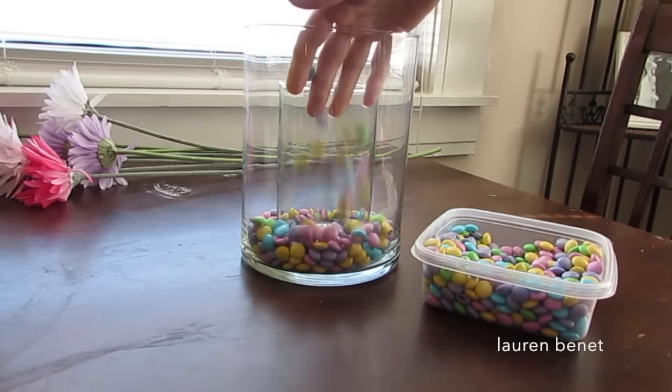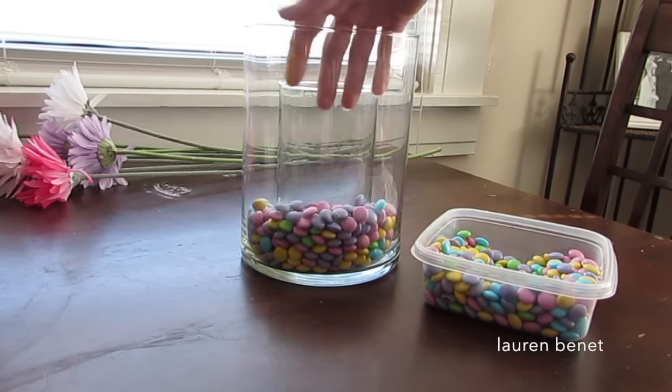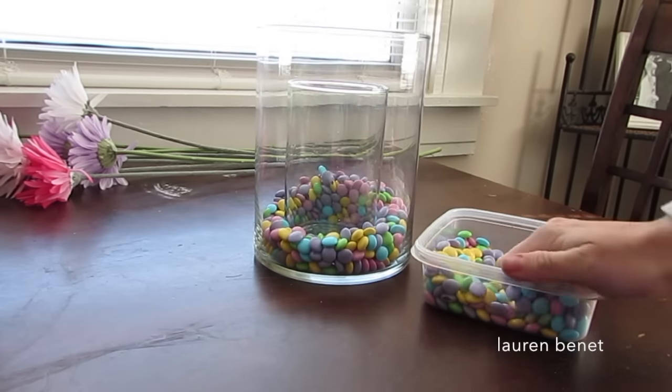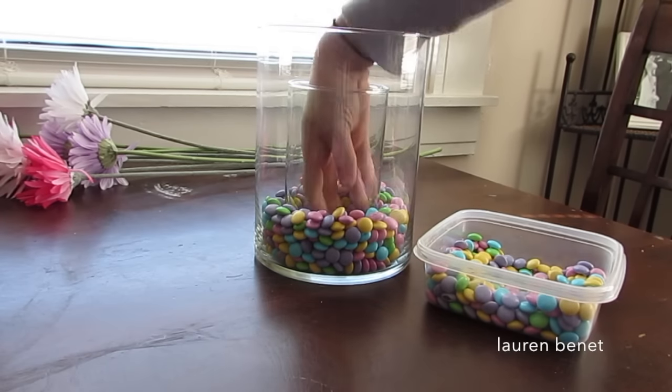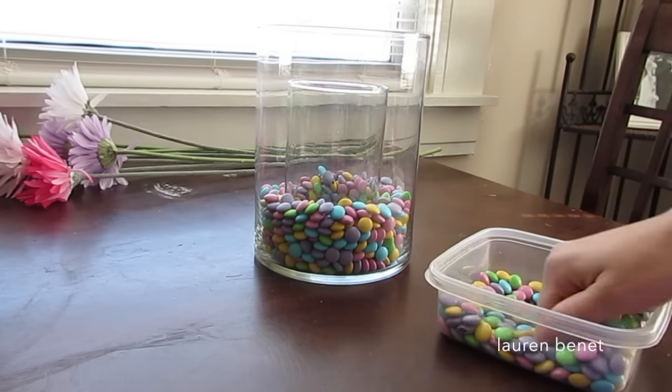I actually ended up putting all the M&Ms in — it doesn't look like it on camera, but it was two full bags. Just put it up to your preference; the size of the jar you get will determine how many M&Ms you need.